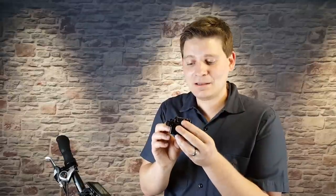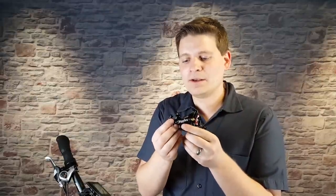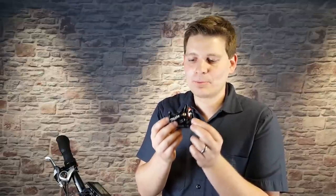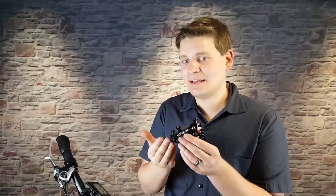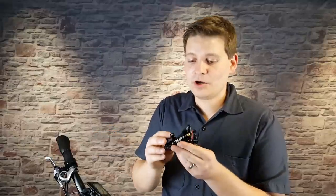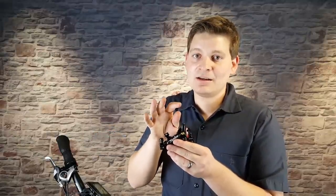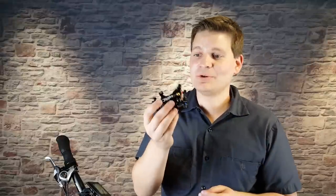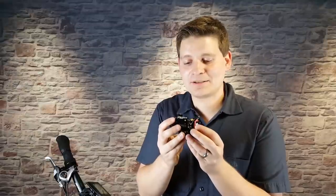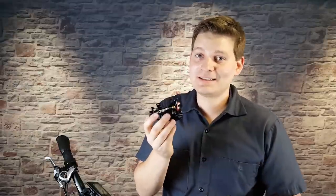Thankfully there is a solution. This is the Juentech hydraulic caliper, the M1. What this is is a caliper that you can install on a bike that has cable brakes. You're going to keep your stock levers, the brake switches are not going to be affected, and the line lengths are not going to be changed. All you're going to do is remove the existing mechanical caliper and replace it with this new hydraulic caliper, so it can fit on virtually any e-bike that has mechanical disc brakes.